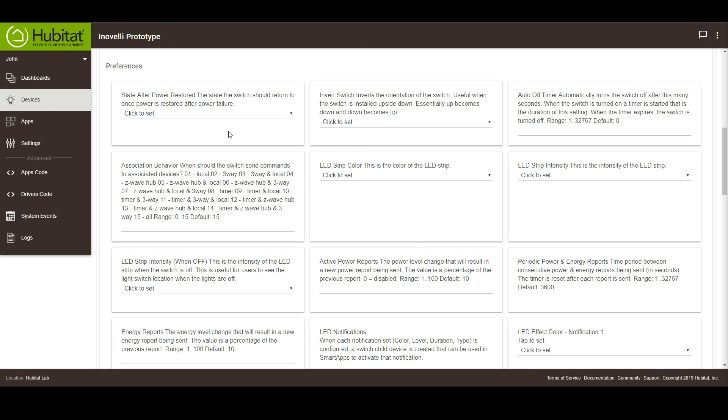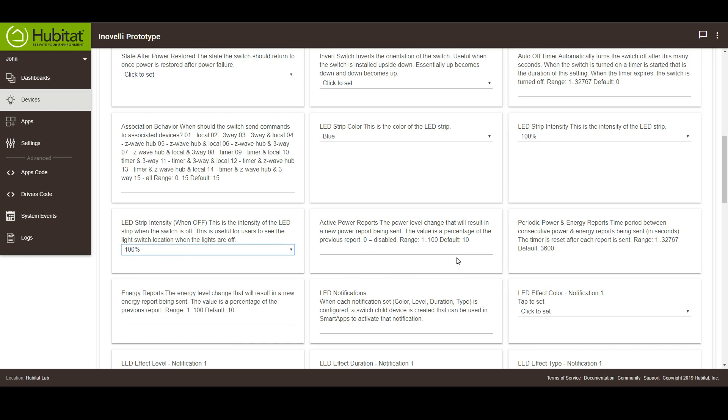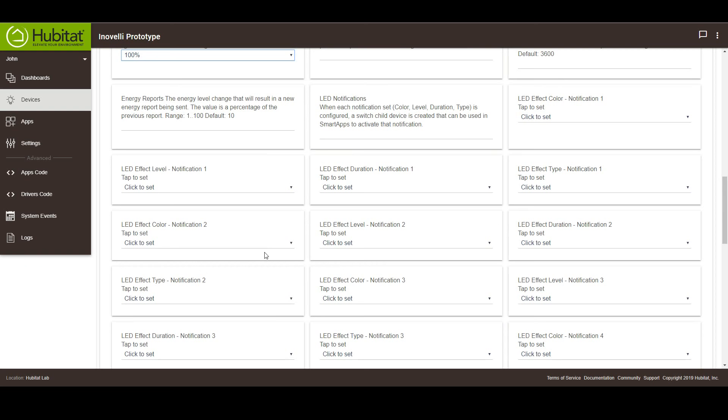Now that the handlers are installed, let's check out some of the features of this Super Freak. You're going to see pretty much standard stuff here, like the state after power restored, invert the switch — which is handy if you happen to install the switch upside down — and an auto off timer. But let's skip to the best part. Further down on the settings list, you'll see the LED strip color, strip intensity — that means you can control just how bright that little light is — and the LED strip intensity when the switch is off. There are settings for power and energy reporting. Again, this is all really cool stuff.